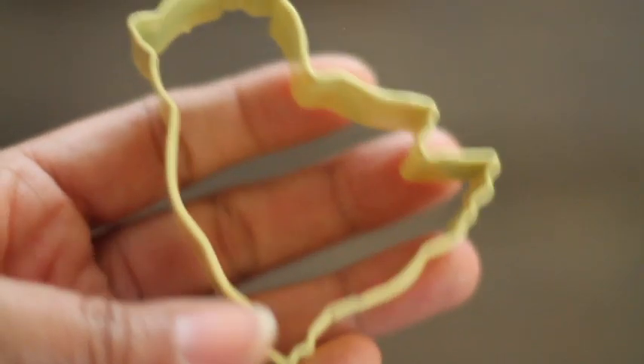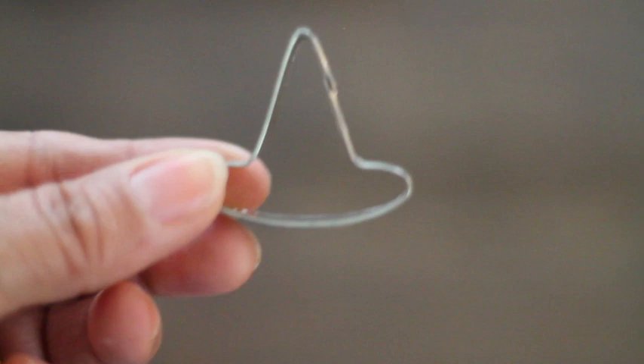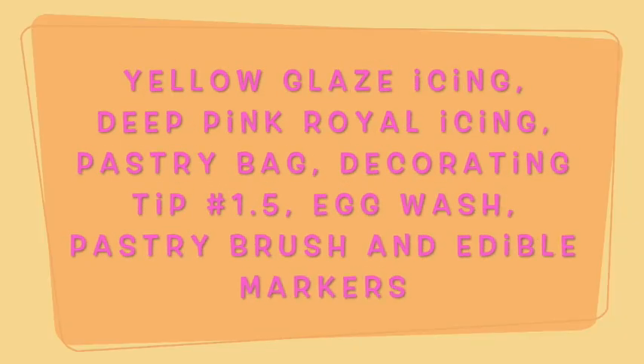For these cookies you will need a chicken cookie cutter, a tiny witch's hat cookie cutter, yellow glazed icing, deep pink royal icing, egg wash, and edible markers. I have everything ready and let's get started by making these beautiful cookies.